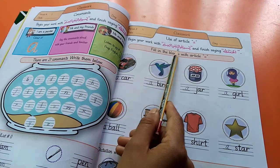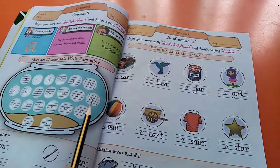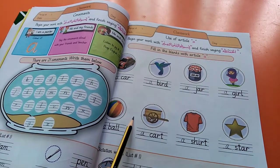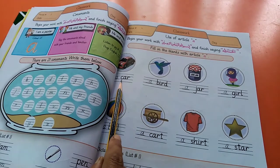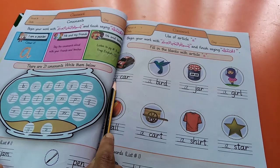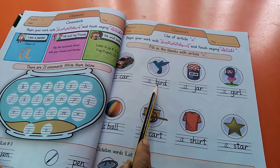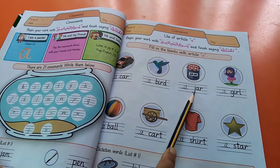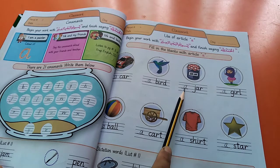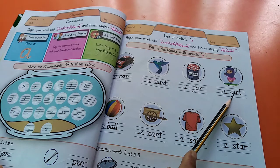Begin your work with Bismillah ir-Rahman ir-Rahim and finish saying Alhamdulillah. Fill in the blanks with article A. We have to use A with consonants. Like: car — first letter of car is C, C is a consonant, so we use A here. Next word: bird — first letter of bird is B, B is also a consonant, that's why we use A here. Next one: jar — first letter of jar is J, J is a consonant, so we also use A here.